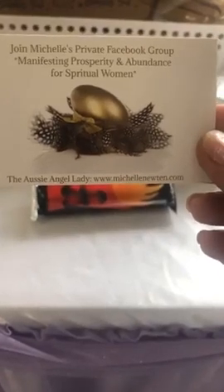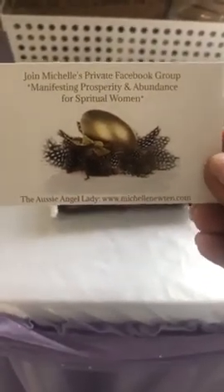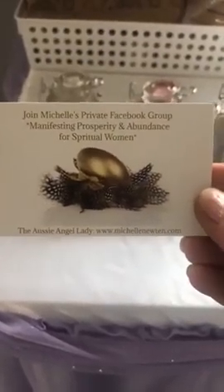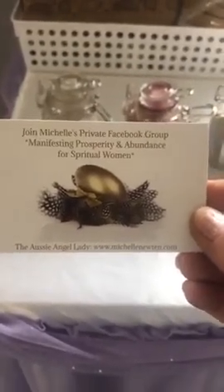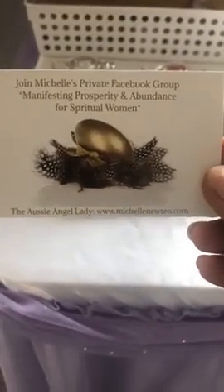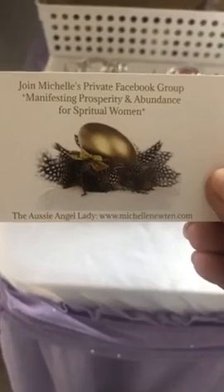If you're not in our private group — Manifesting Prosperity and Abundance for Spiritual Women — get yourself in and invite your girlfriends. Judy Gray has just joined as a new member, so welcome Judy! It's a beautiful group to be a part of. We post lots of beautiful content in there and we do our live market in there usually once a month. This month we did two because Mother's Day kind of snuck up on us, but it was a huge success. Look for the golden egg and the feathers to find the group.